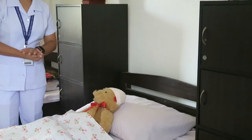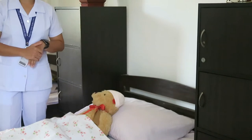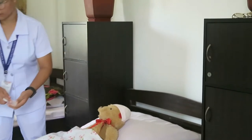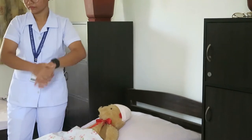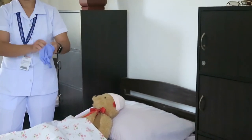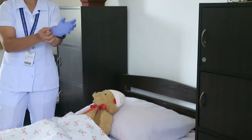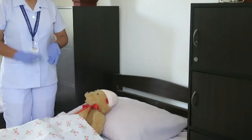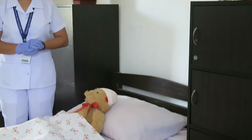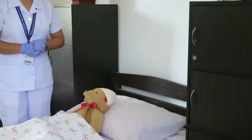Before proceeding to the next step, we are going to sanitize our hands using alcohol or hand sanitizer and then wear gloves as infection control. Now that we are wearing gloves, we are going to position the patient in a dorsal recumbent or supine position with the knees flexed and spread well apart, then place the patient on the bedpan. This is to provide comfort throughout the procedure.